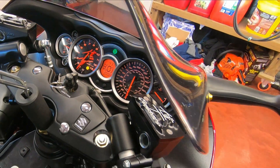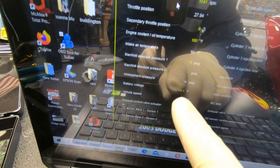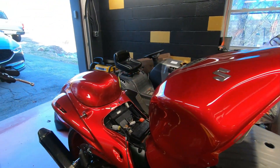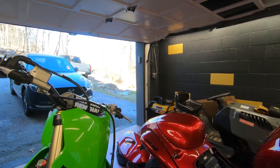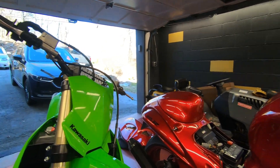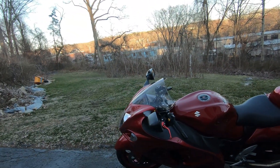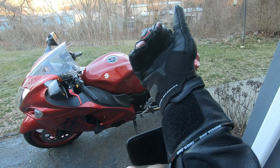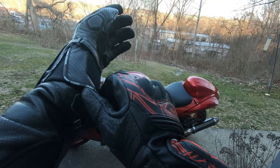Idle is good — the bike runs nicely. The real-time values show things like battery voltage as it runs. Everything checks out, so I'm going to put the fairing back on. It's been off for a while. Nice weather today, so hopefully I'll get a quick test ride in. Already I can tell the bike is idling a lot better than before — that's a great start.